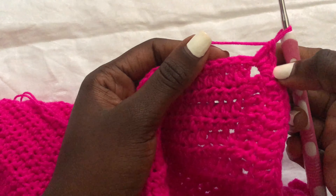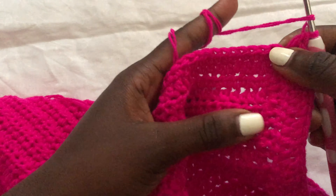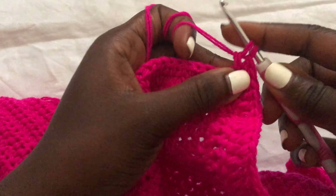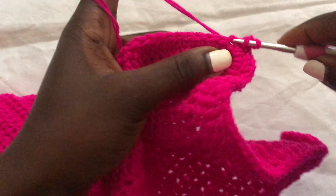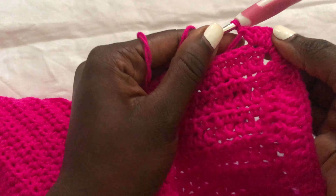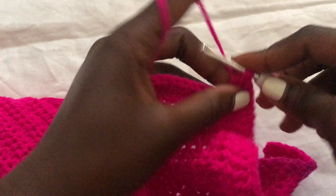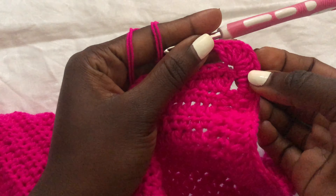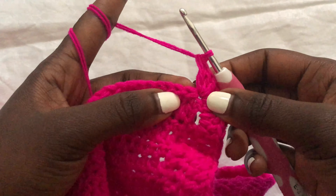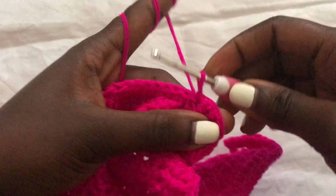I'm done with the ribbing of the buttonholes and now we want to work on the shell stitches. Immediately once you're done with the double crochets, go in the next stitch and make your first shell stitch. To make a shell stitch, you will put six double crochets in one stitch. Go ahead and put a third, fourth, fifth, sixth in the same stitch — we're just putting six double crochets in one stitch. That is our first shell stitch.